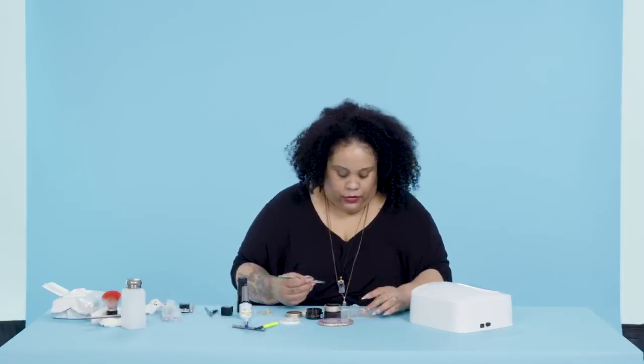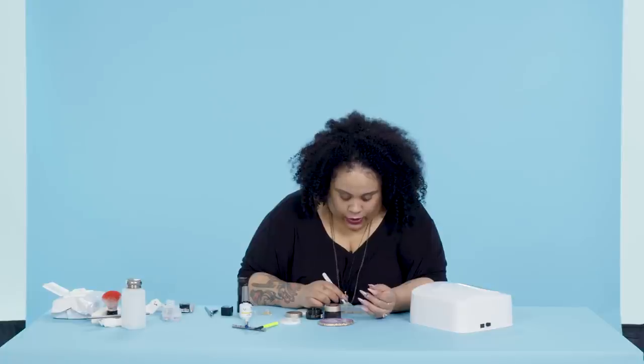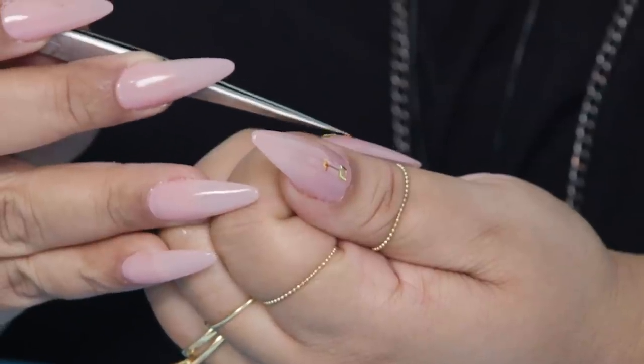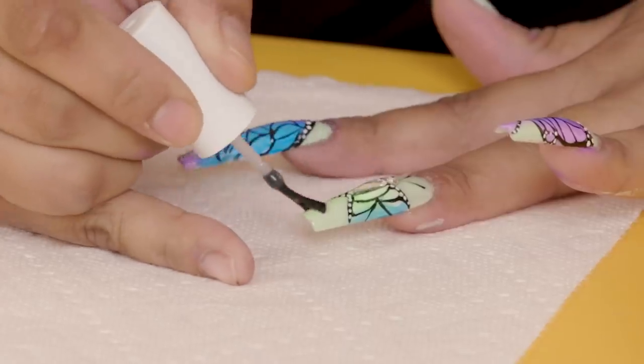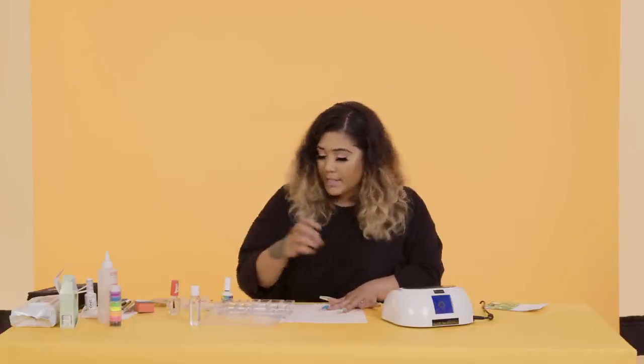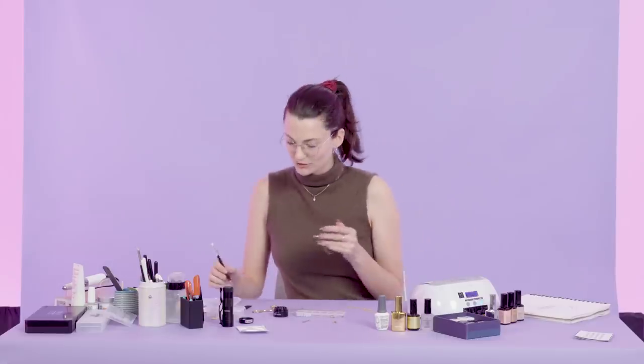Obviously, the butterfly is going to want to be around flowers. So just take one of your individual flowers and set it right there — now it's in a flower pot. I'm applying the top coat around the crystal, not over it, to also help encase it a little bit. I'll whip some top coat on and we're done. One more stone — I apologize.